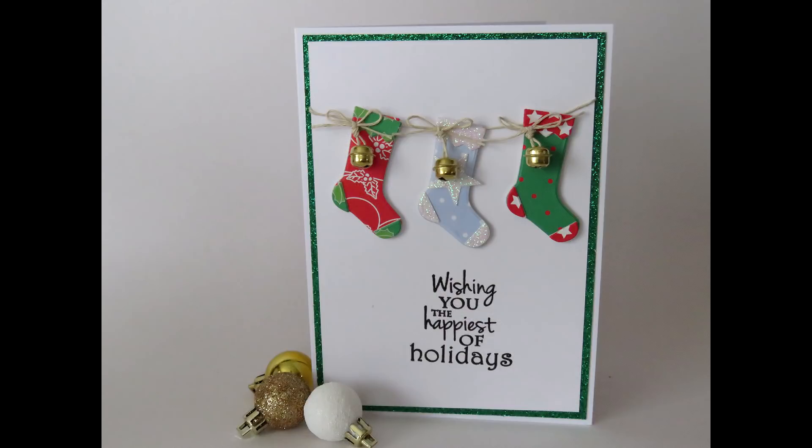Welcome to the next card in my Christmas series 2018. This card is a little bit different for me — I don't normally do these kind of cards with sort of a more country look.